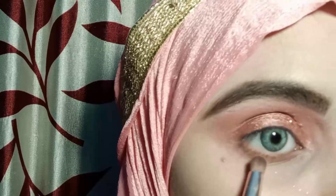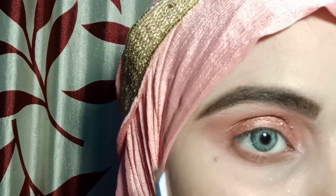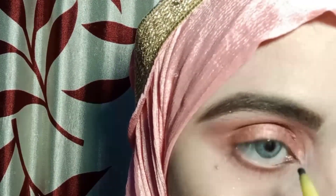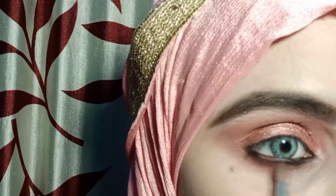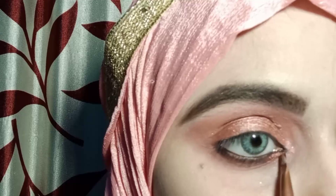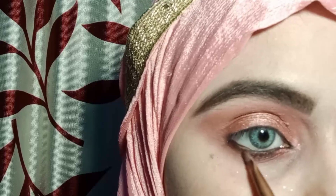I will apply the same shades to my lower lash line as I used on the lid. I will also apply the same color to my upper and lower lash line and blend it for a smokey effect. Then I will apply the dark pink shade to my inner and outer corners along the lower lash line.